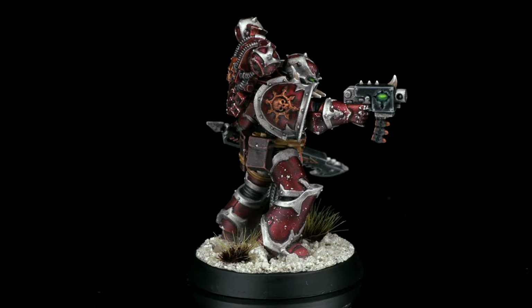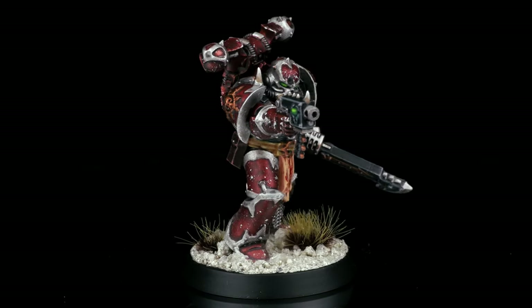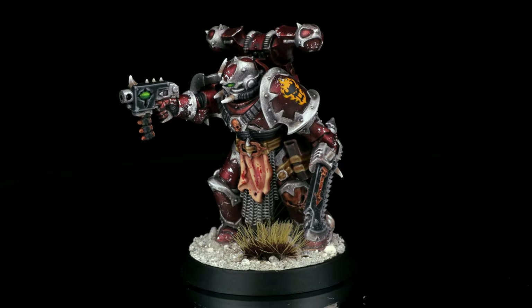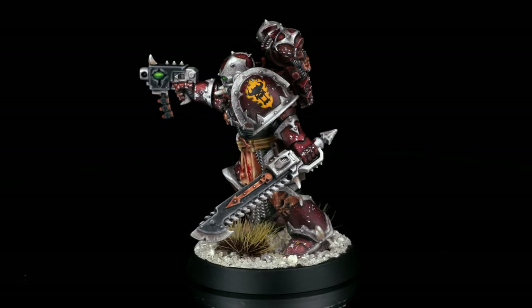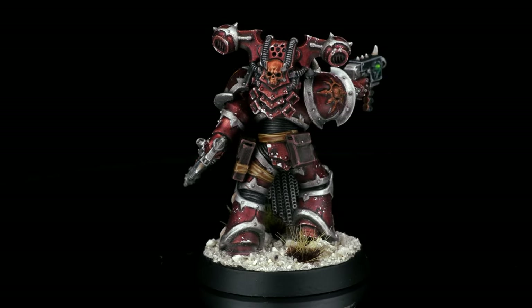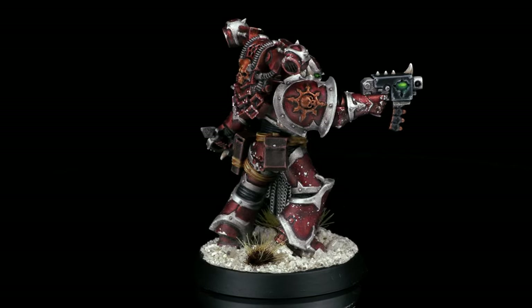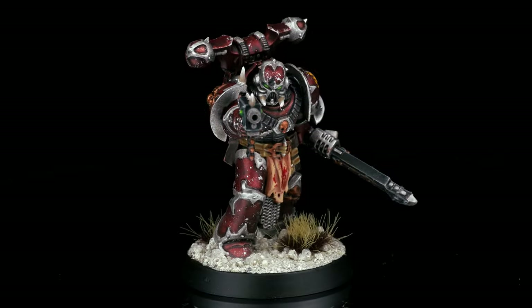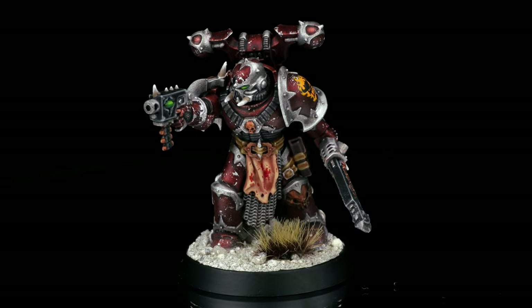With that, the Word Bearer was done. I'm quite happy with the results and I think the Chaos Space Marine models are perfect for this type of metallic paint scheme. What Legion or Warband would you like to see next? Leave a comment down below. We hope you enjoyed this video — please leave a like if you did. Don't forget to subscribe and ring the bell to get notified about new content, and check out our YouTube membership, Patreon page, and Redbubble merchandise. Stay creative, stay inspired, and good luck with your miniatures.